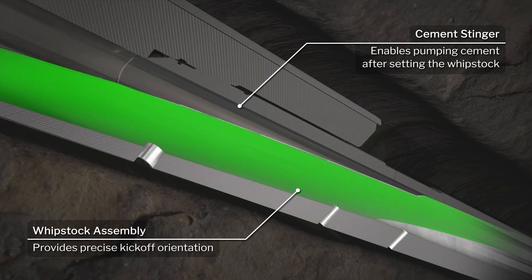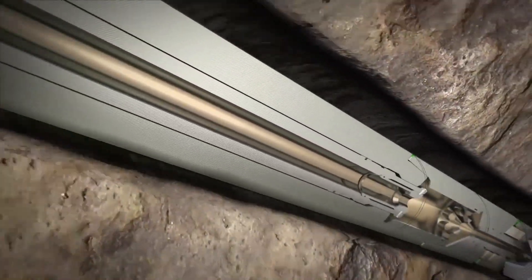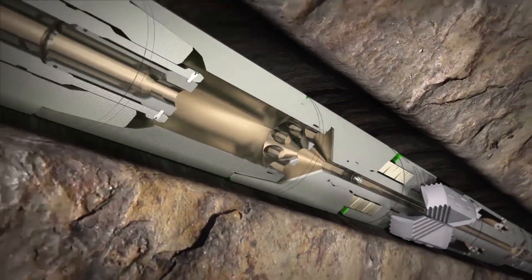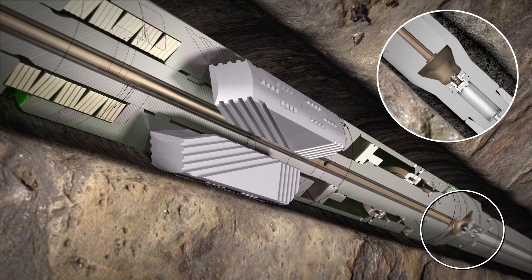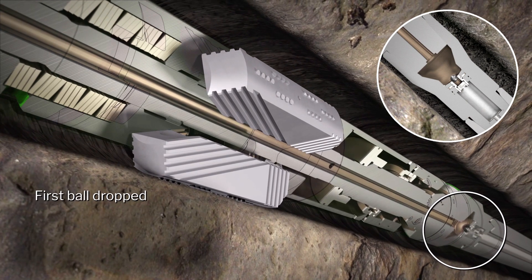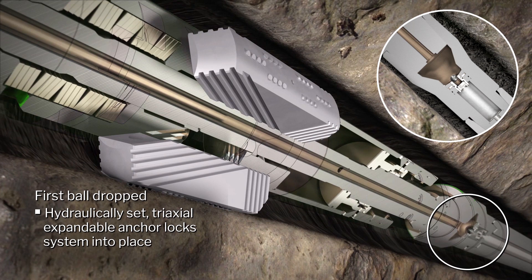The TrackMaster OHC slide provides precise kickoff orientation with a drill bit friendly departure ramp. The TrackMaster OHC open hole whipstock and cementing system offers a level of side tracking assurance that's not possible with traditional cement plug side tracking methods. A ball activated tri-axial expandable anchor locks the whipstock at the desired depth and orientation.